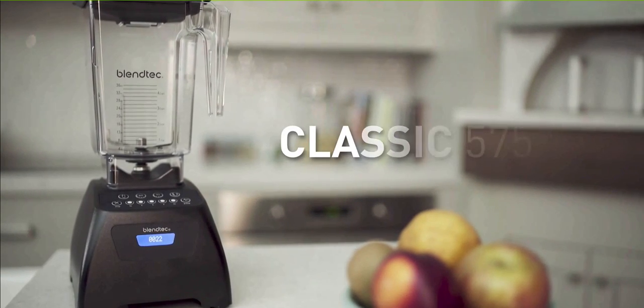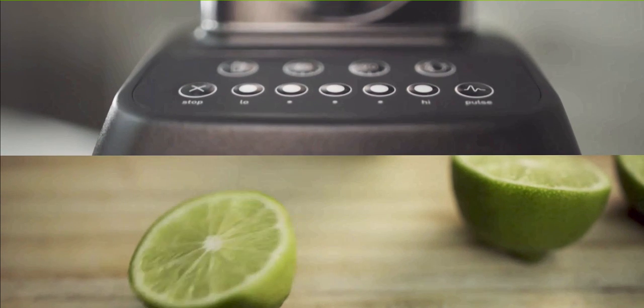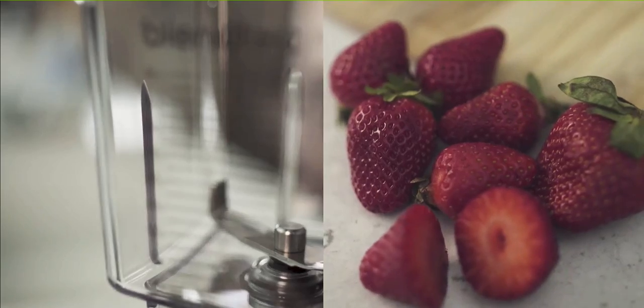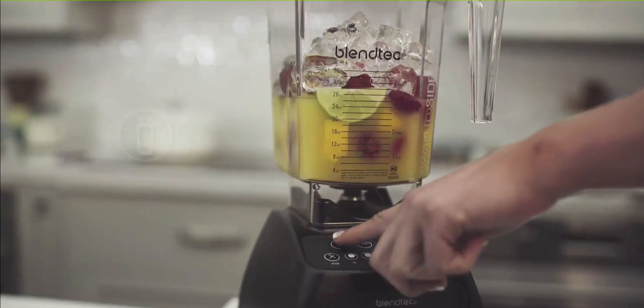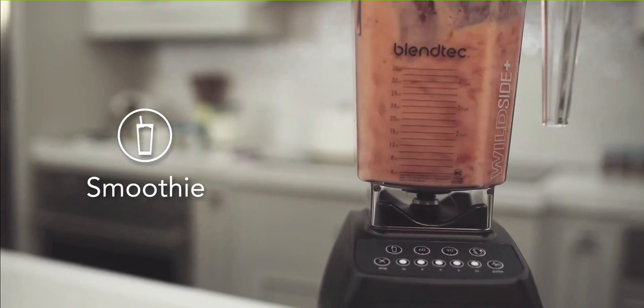I'd like to summarize by saying yes, I still do recommend the Blendtec blender with my highest approval rating, but I recognize that it does have some flaws. However, I don't believe these flaws counteract all the benefits, which I talk about in some of my other videos. If you're interested in purchasing a Blendtec, just click the link in the description and it will take you straight to Amazon.com to purchase your very own Blendtec.